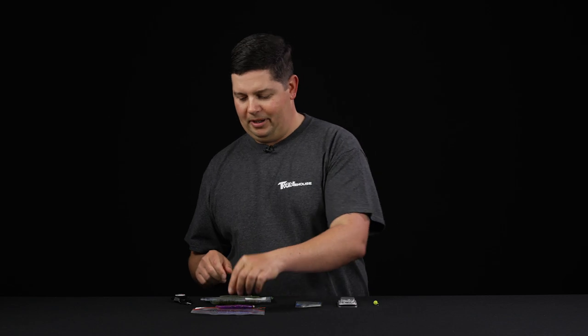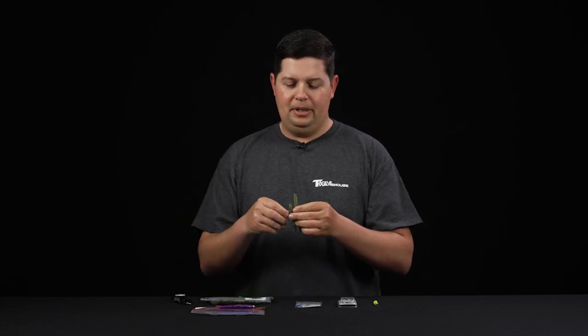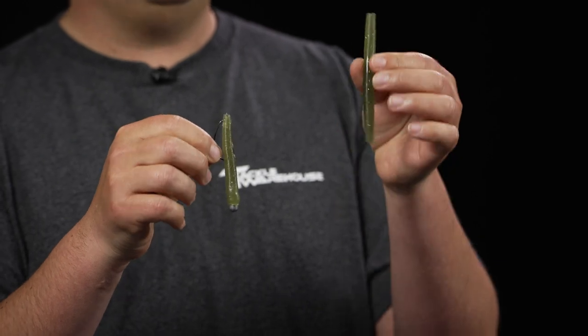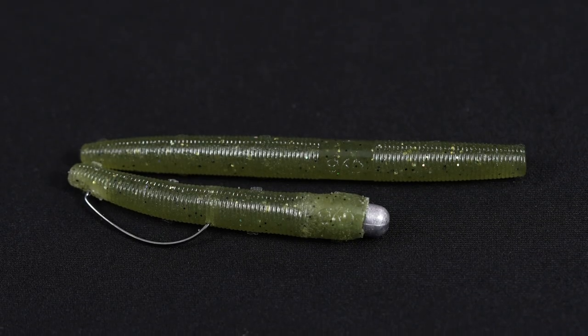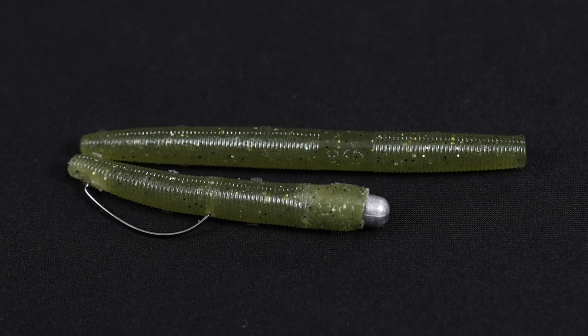One more tip: if you don't have any Ned Rig worms at home, you can always use a small stick bait like a Senko or a Yum Dinger or anything like that. Just trim an inch or two down off the top and then you can pretty much make this rig and it works just as well.